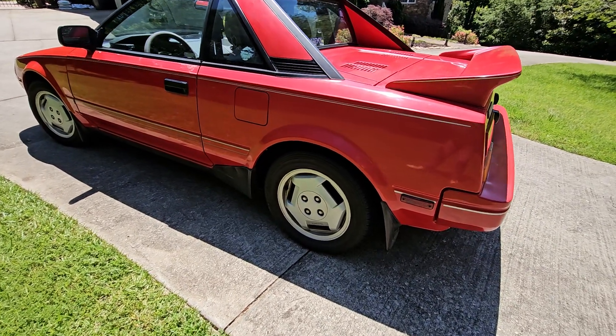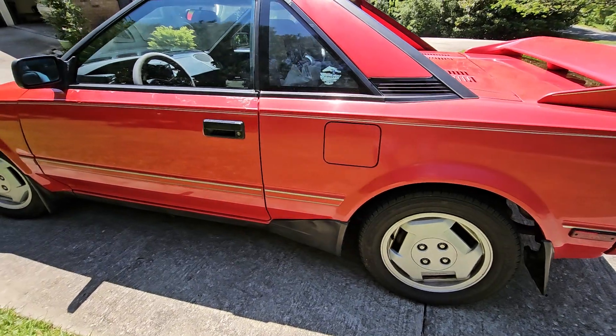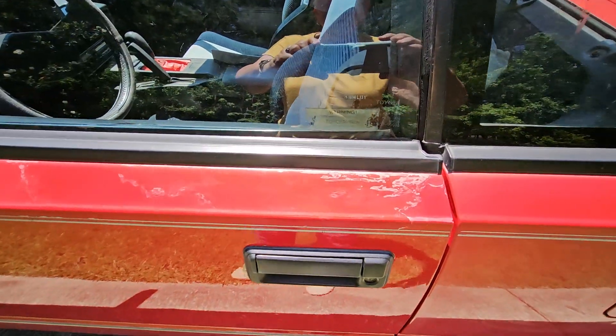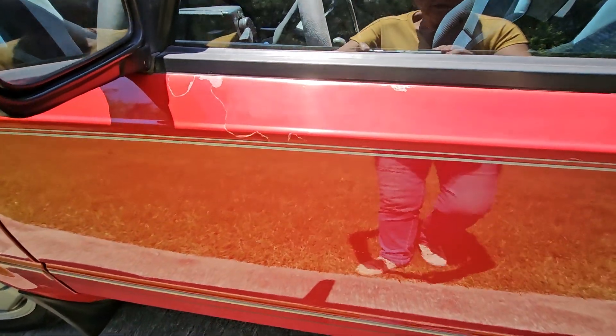Here's the car. Walking around to show the whole thing, how it looks. The clear coat up here on the doors — this is the driver's side door — it's chipped all the way over to the mirror, but the rest of it's in pretty good shape.